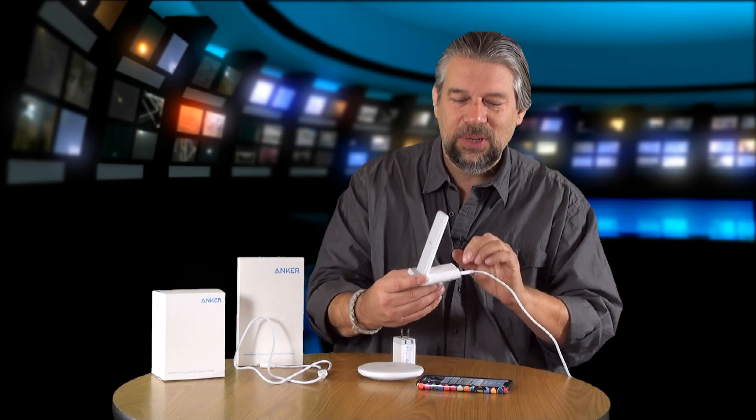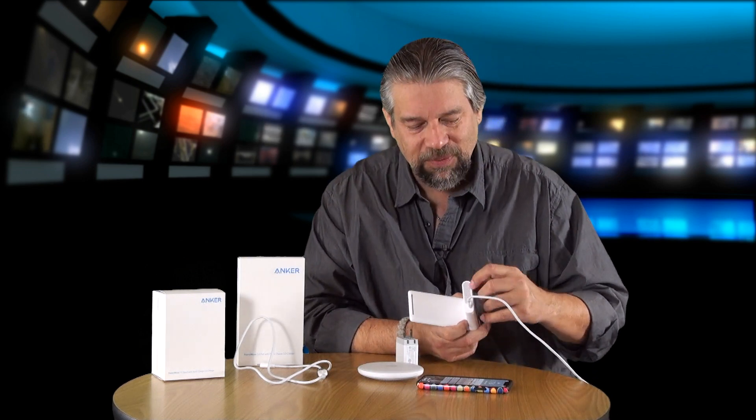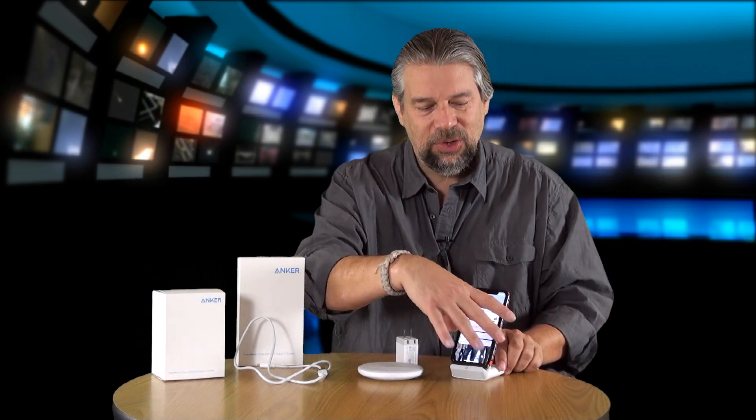The Anker PowerWave 7.5 stand is also pretty big. The base unit is large because it has a fan, with vents on the back to keep the whole unit cool so that your phone and the charger don't overheat.